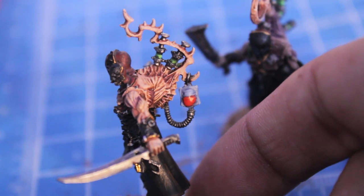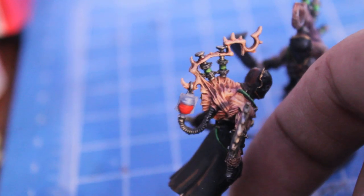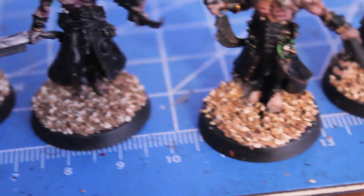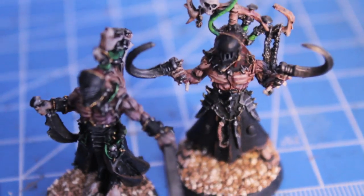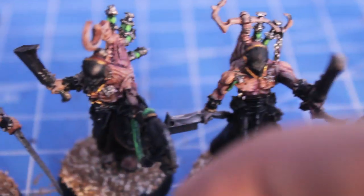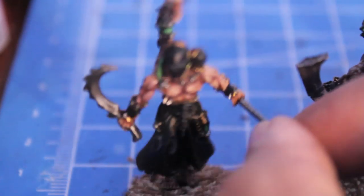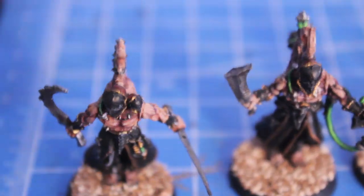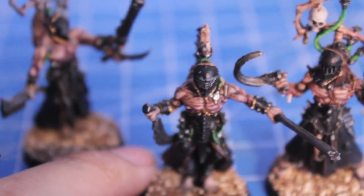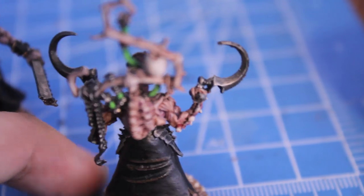You're going to take your gloss coat varnish and paint it over the blood bag, both sides of the blood bag in the center. That'll give it a reflective plastic look, which is what we want for that. I've already gone ahead and started to base my models because our model is just about done now. You're going to take a look now and see whether or not you want to re-highlight the bodies. I kind of like the shadows and the recesses and the shading and I feel like it gives the models depth, so I'm going to keep it pretty much like that.